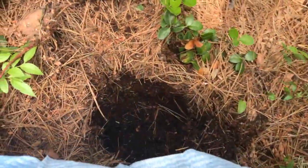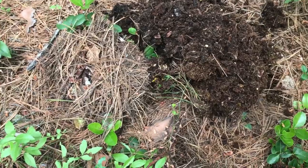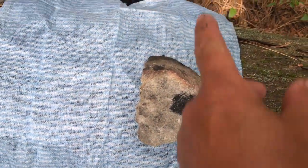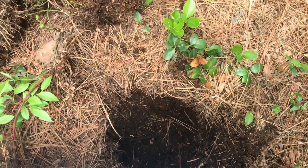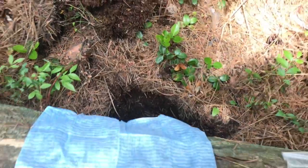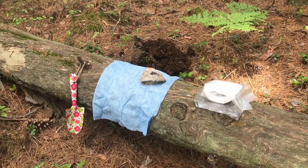When I'm done using the hole, I put all the dirt back in and then put the top piece of sod back on. I usually put a rock on top — I'll probably get a bigger one — just to let somebody know not to dig there.